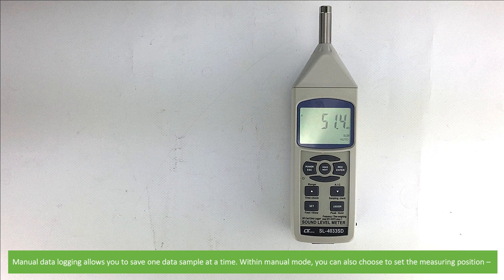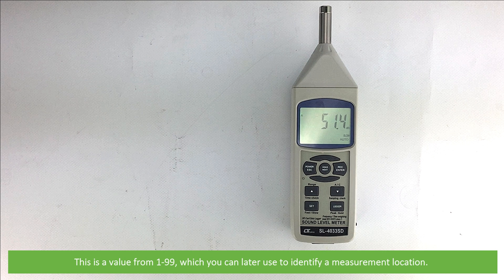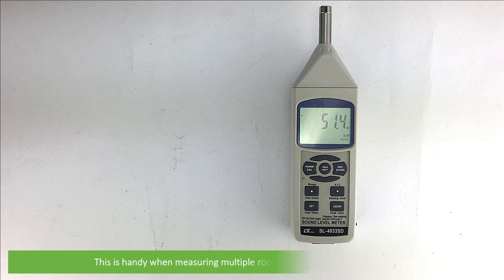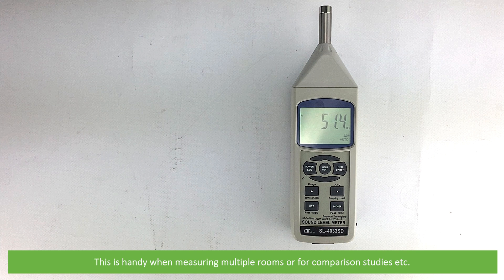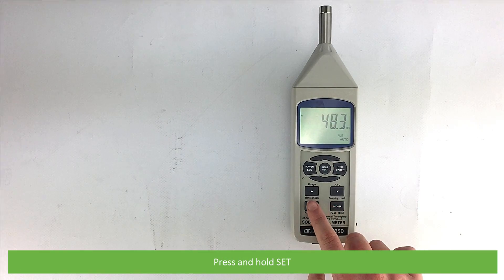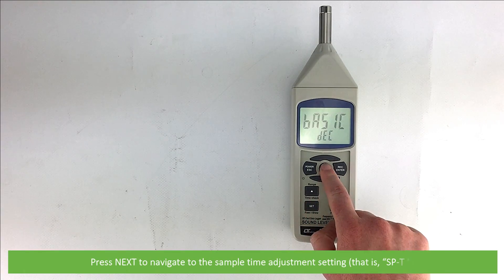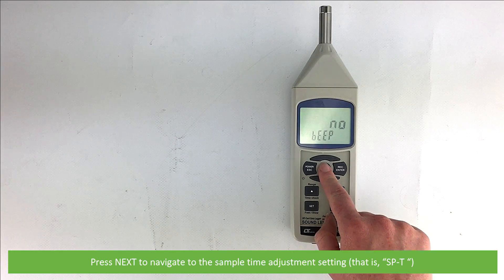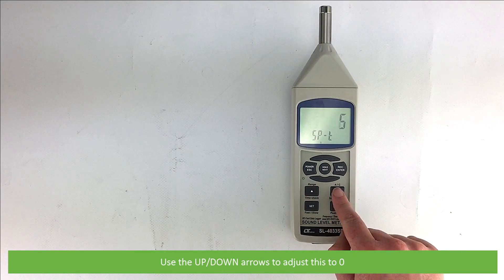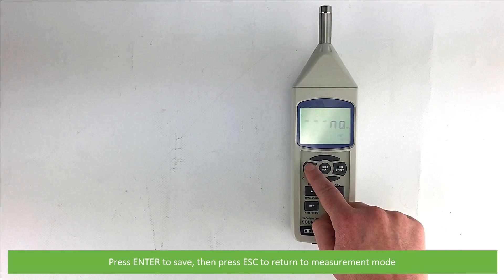Manual data logging allows you to save one sample at a time. Within manual mode, you can also choose to set the measuring position — a value from 1 to 99 — which you can later use to identify a measurement location. This is handy when measuring multiple rooms or for comparison studies. To manually log data, you must first return to the device setup and adjust the sampling time. Press and hold set, then press next to navigate to SP-T. Use the up and down arrows to adjust this to zero, then press enter to save. Press escape to return to measurement mode.